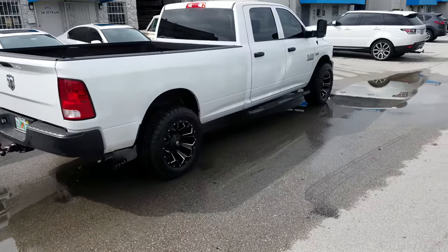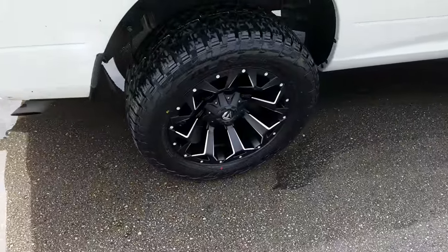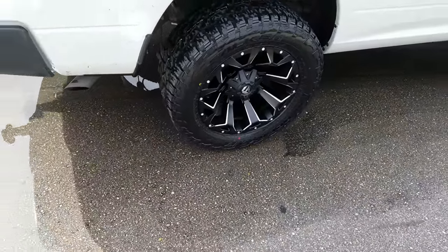You can find these wheels online at DublinTires.com or call us at 877-544-8473. This is your boy KB from Dublin Tires TV.